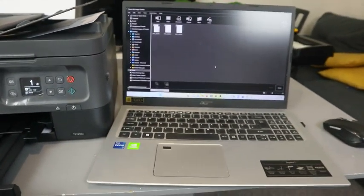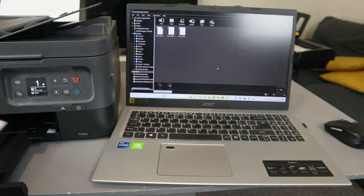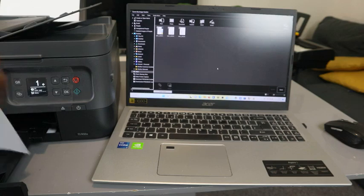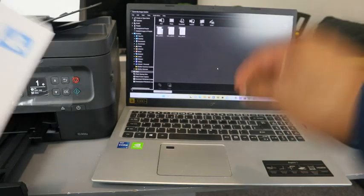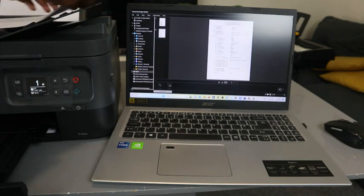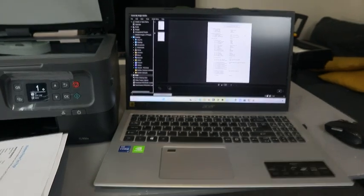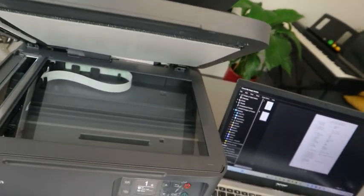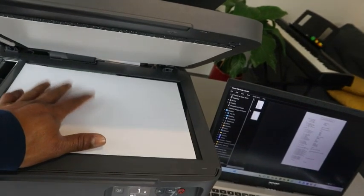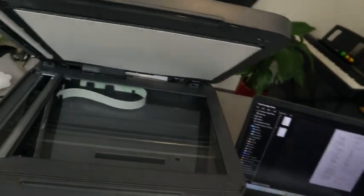We need to wait for this document to show up. The reason it didn't show up is because you need to make sure there's no document on the flatbed scanner. If you have a document on the flatbed and also have documents in the ADF, it will confuse the printer — it won't know which one to scan. So remove the document from the flatbed first.